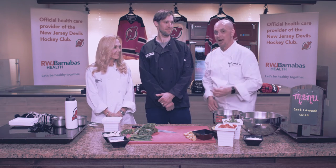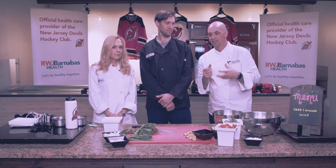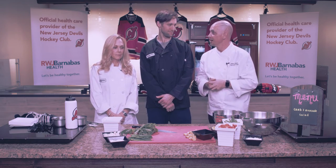Thanks, Barbara. Today Travis and I are going to make a really healthy avocado and crab salad — nice, light, refreshing. Make it fast on the ice. Ready to go, Travis? Sounds great.